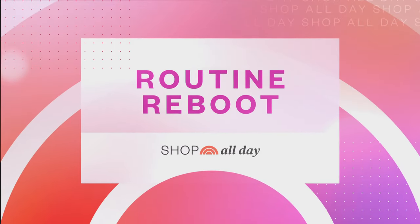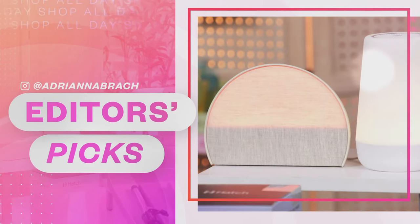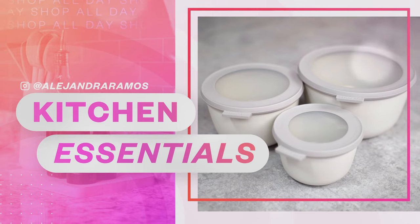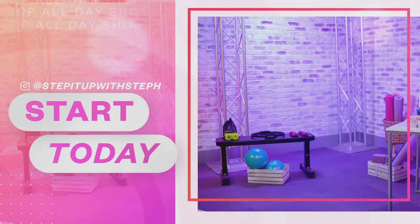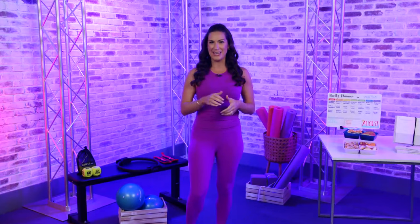This is Shop All Day Routine Reboot. I'm Adriana Brock. In Editor's Picks, I seek out new and notable products so you don't have to. I'm Alejandra Ramos. In Kitchen Essentials, I've got the tools to make mealtime easier. I'm Stephanie Mansoor. It's Start Today with me. Let's get ready to work on all of your health and fitness goals right now. Let's get shopping.